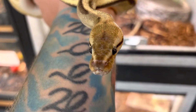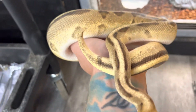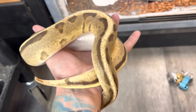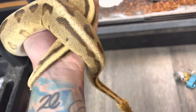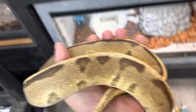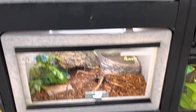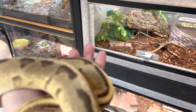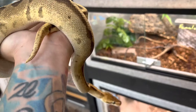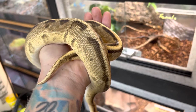This right here is Pumpkin. Pumpkin is a big old girl — she's an orange dream fire G-stripe ball python. She's about a year old and as you can see she's got that beautiful coloration. We have lots of different ball pythons and different setups for them, and I did want to talk about it because there's so much controversy on whether or not they're a good pet. I say absolutely these guys are.